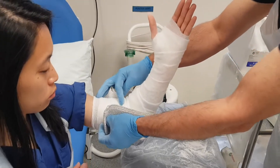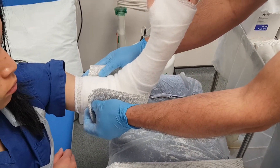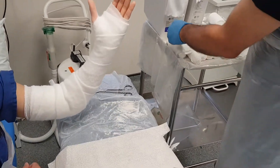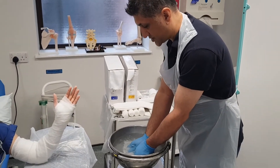We've got our U-slab which is going to be going in the other direction. We want to leave some space at the front so that there's room for expansion if there's any swelling, so that we don't get a compartment injury. I'm going to dip this in the water, which is about just over room temperature.